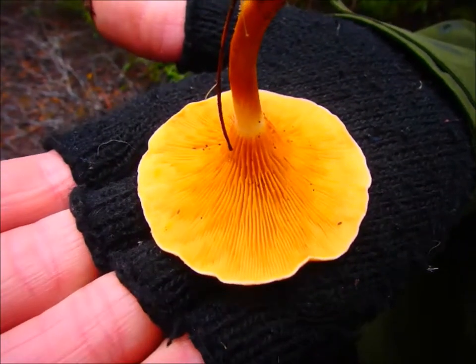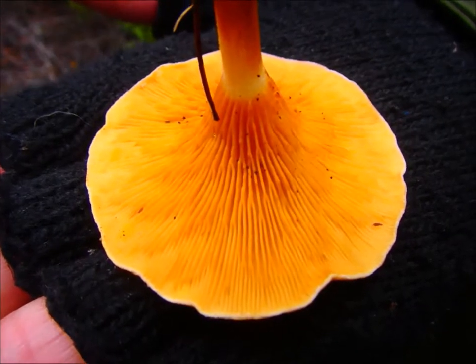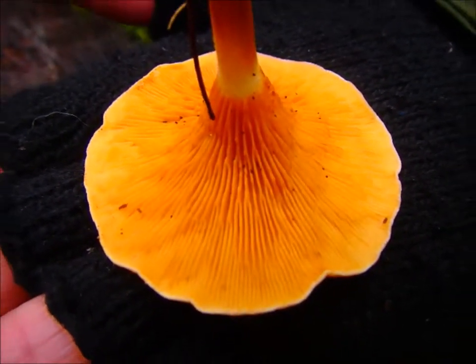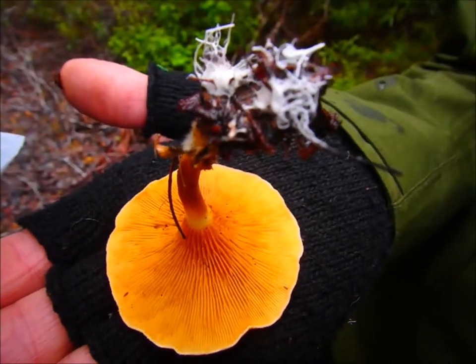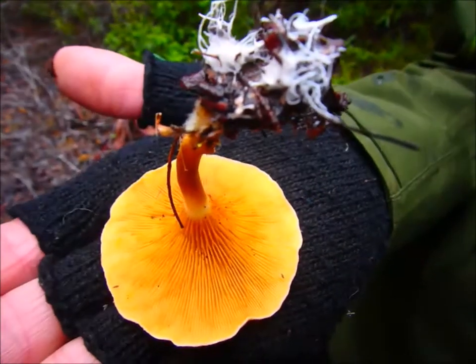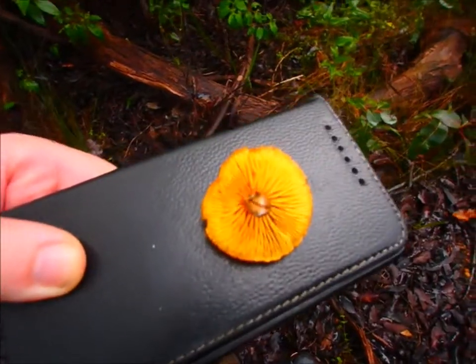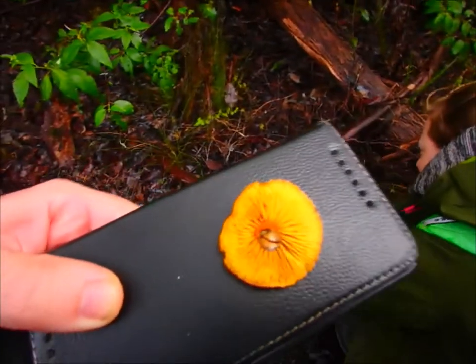So what is this? Paxillus. Beautiful, isn't it? Absolutely. It's funny, the colour does look redder in the photos, in the centre, doesn't it? Oh, look at that little jelly bell here.